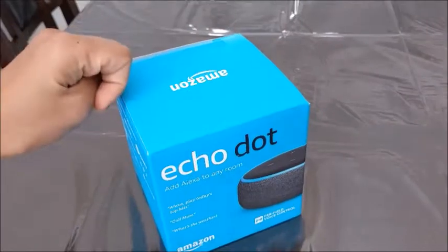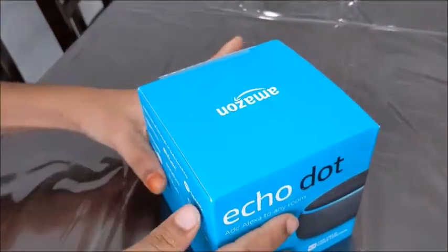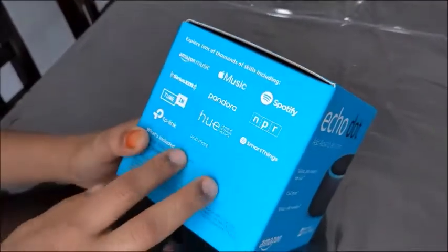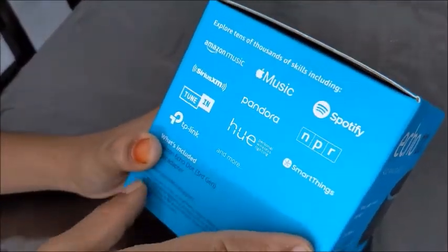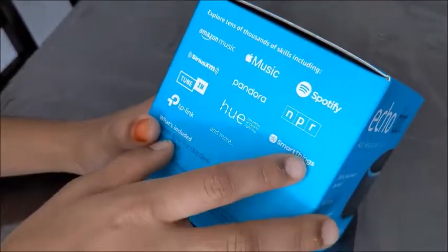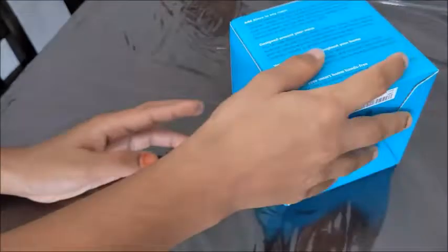Hello everyone, we're unboxing the Echo Dot today. It's made by Amazon and supports music apps like Amazon Music, Apple Music, Spotify, and Pandora. You can also connect your Samsung TV using SmartThings.